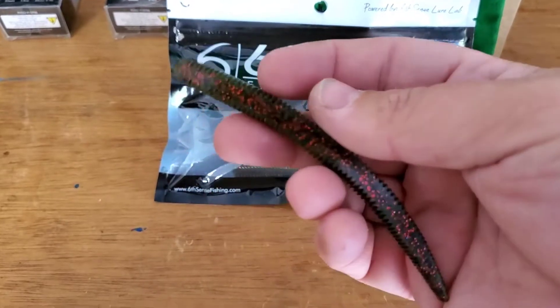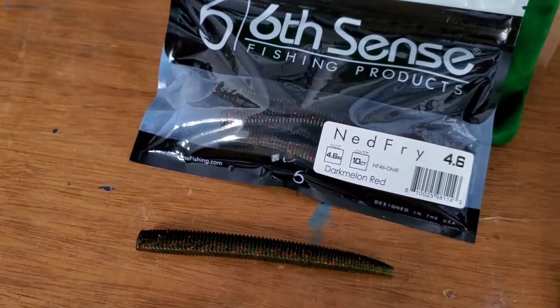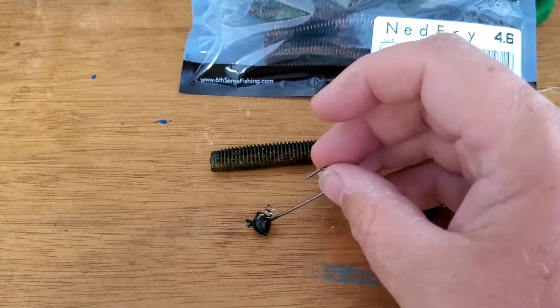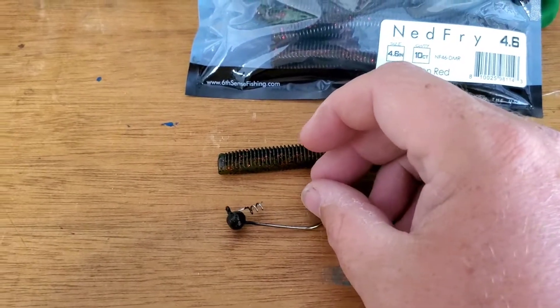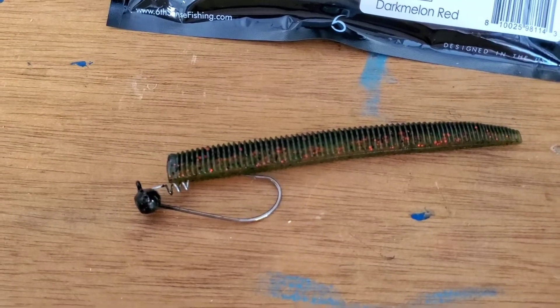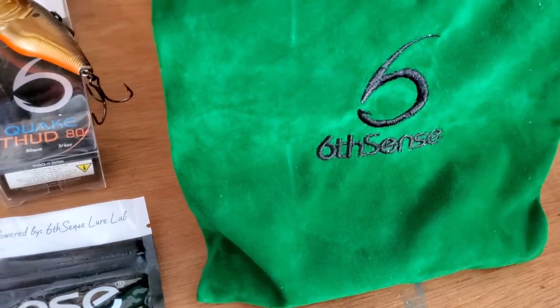My son's been throwing them on a shaky head and they've been pairing awesome. We normally throw anywhere between an eighth ounce to three-sixteenths to a quarter — pair that up and you'll be into some fish. Definitely.